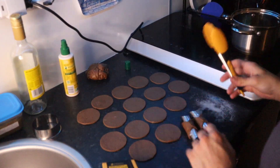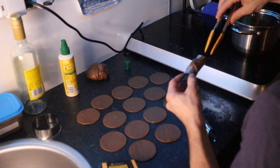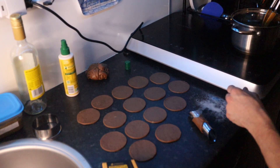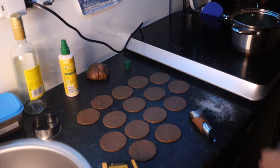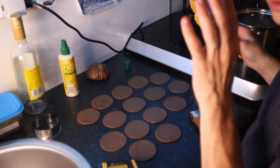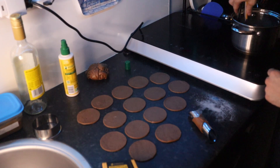We have our tongs ready, oil is at 170 degrees, and without touching the dough we're dropping it in. One thing is that the dough will start bubbling — once the bubbles are gone, that means our cannoli are ready.